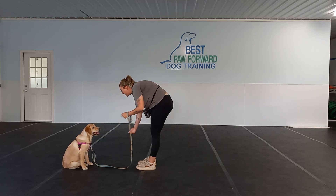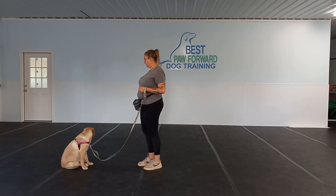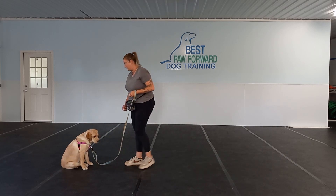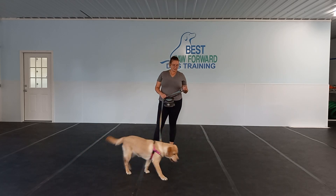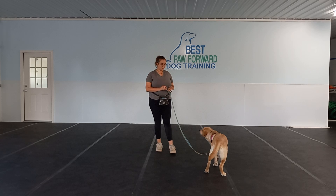Leave it can be very frustrating for puppies — it can be a little bit challenging. So we want to make sure we are giving her breaks in between. We can give her a little break, do some treat tosses, do some basics in between. But if you notice she starts to get frustrated, take a little bit of a break and come back to it later, because we want to make sure she is having success.